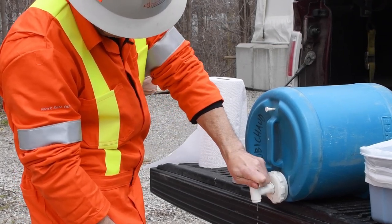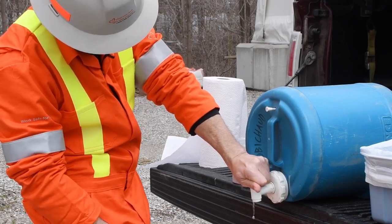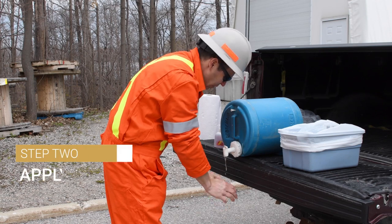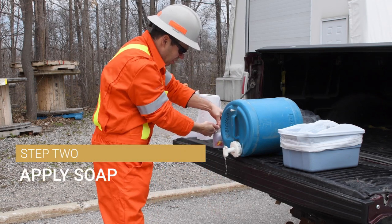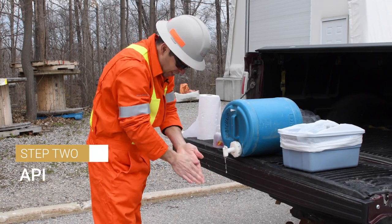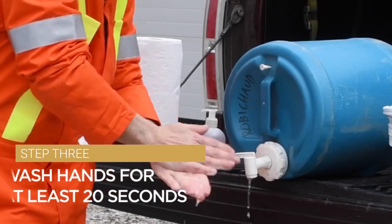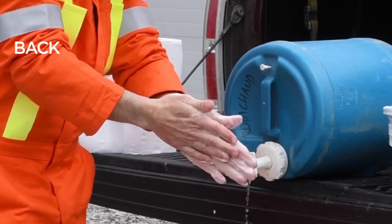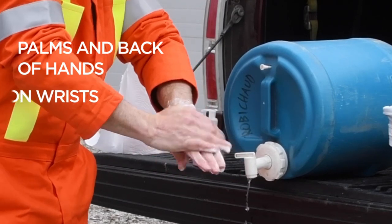Just enough to get a bit of a stream of water going — just enough to get water on the hands. Now we give a shot of soap and we can work up a nice lather. Get a good lather going.